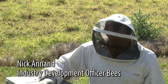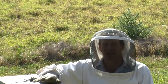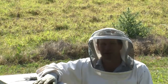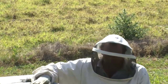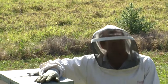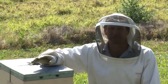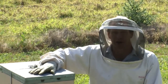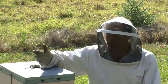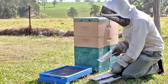Now I'm going to talk about surveillance techniques used for varroa mite currently in New South Wales. This is only done on sentinel hives, so there's a registration approval for this to occur. However, if varroa mite was to come into the country, this is going to be a widespread practice and beekeepers are going to require these skills to monitor their hives for varroa mites. This indicates when treatments are required. There are a couple of main different types that we use for this process.